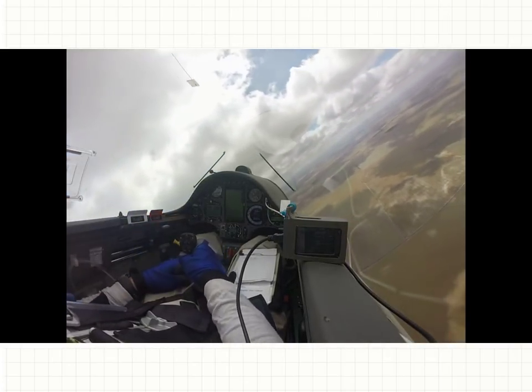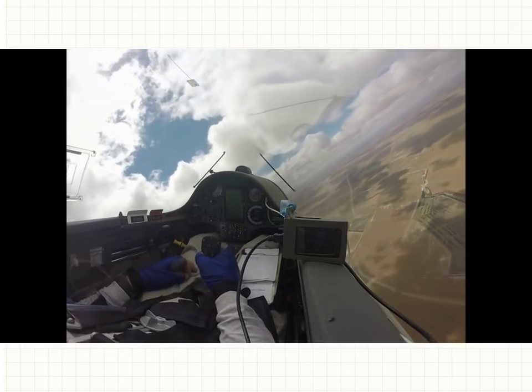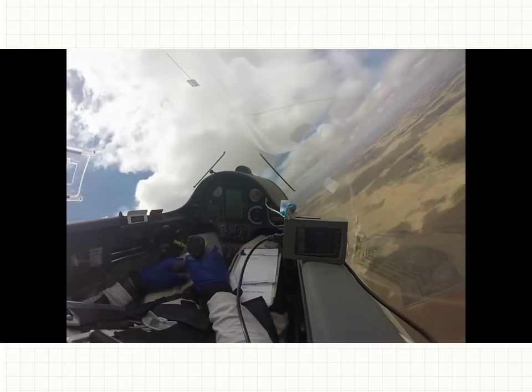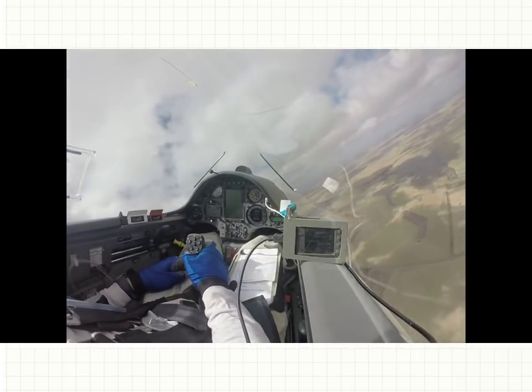I don't like a big, long, woolly yaw string. I can see that one — that's good enough for me. The big ones form turbulence over the canopy, which only causes drag.